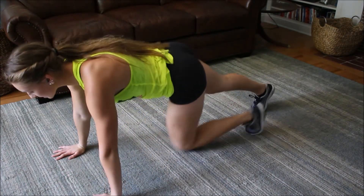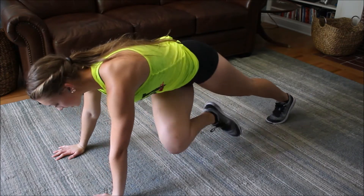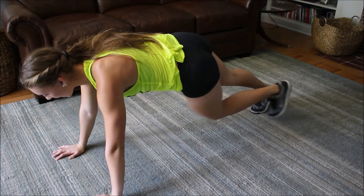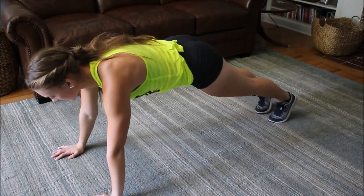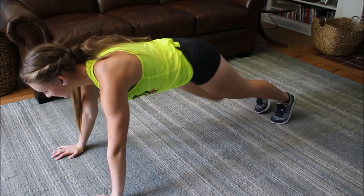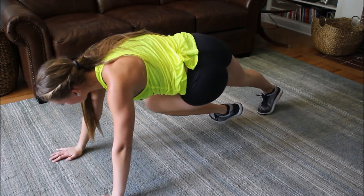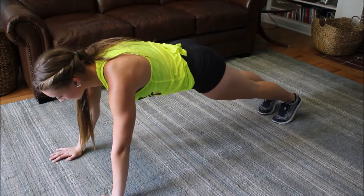Mountain climbers: you get in a plank position and you put one leg forward at a time, crossing — knee to opposite elbow, like that. You can go slow or fast, it doesn't matter. Engage your core every time, flex. This does your entire core: your lower abs, upper abs, and obliques, because every time you cross like this it works your obliques and upper abs.